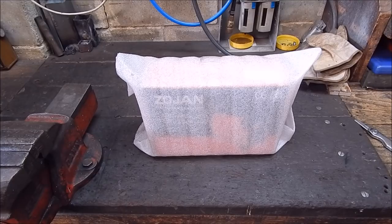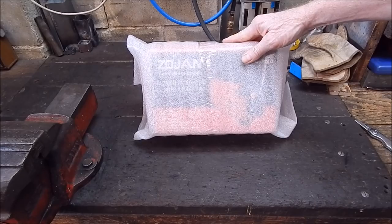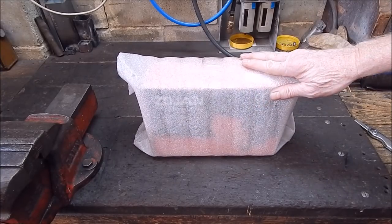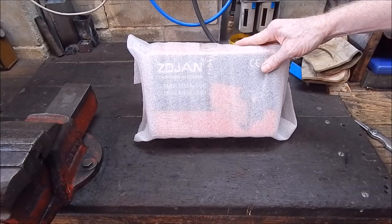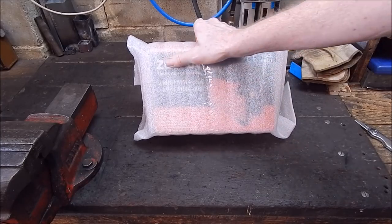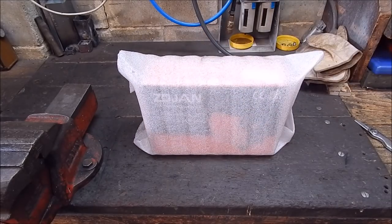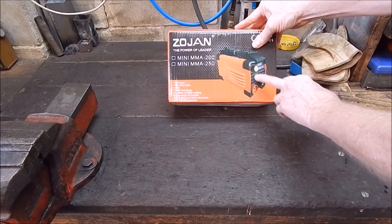G'day it's Robbie again. Today we're going to do another welder review. I was waiting on something else and it was out of stock, so I thought let's do another welder review and get something a bit special, a bit different. This is the smallest physical-sized welder that Banggood sells. Let's unwrap the Zoujian and see what we get.